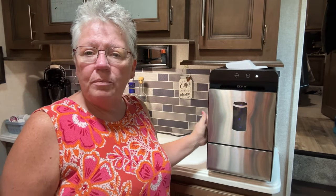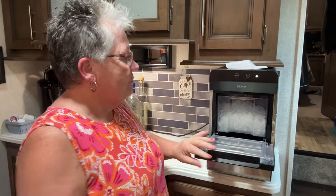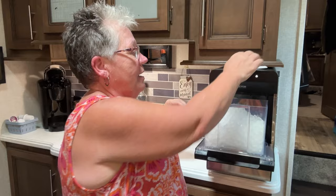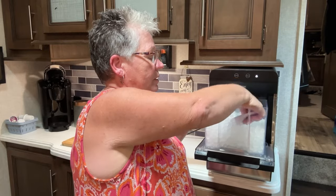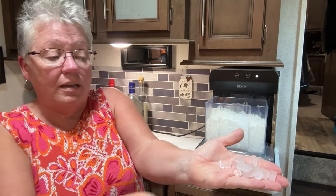It's heavy — this is not your cheap, non-insulated machine. This is very insulated because the ice stays frozen forever. The door drops down, you pull this out, and this is your little place for your ice, and it is the sonic type ice.